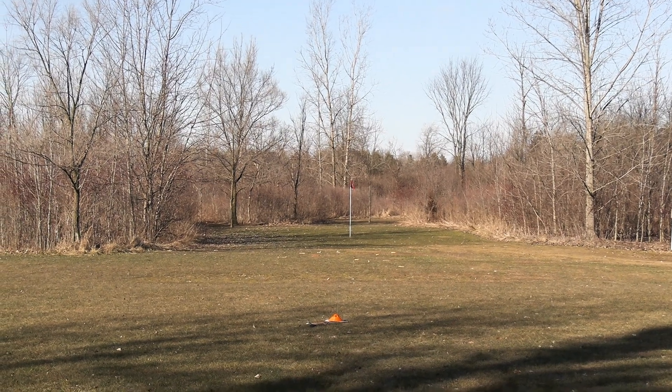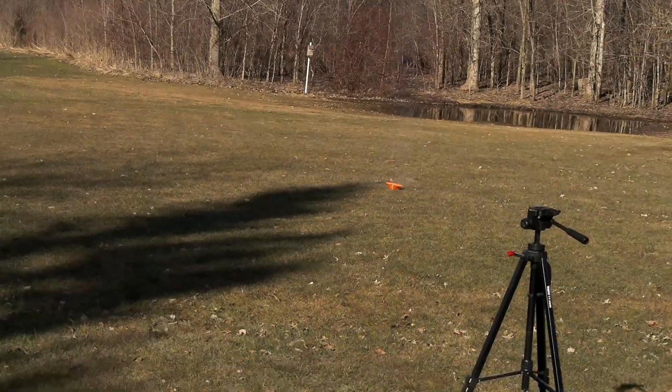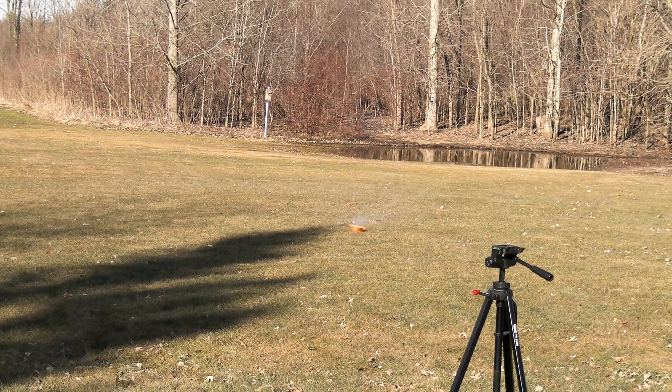Three, two, one. Blast off. How do you really catch this one? Look at that — right straight up.